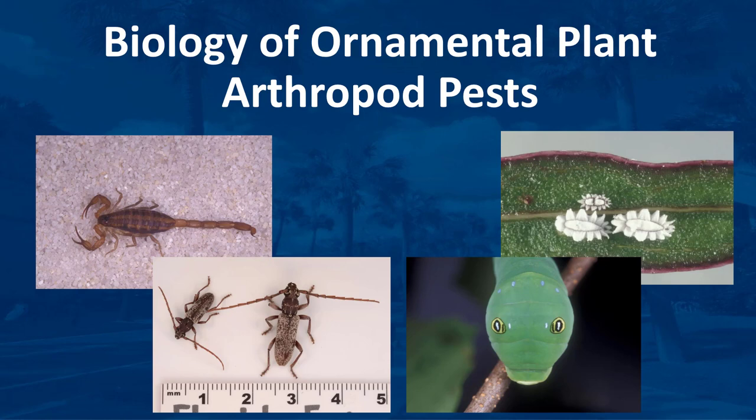Many insects and other related pests attack ornamental plants in Florida. I'm Dr. DeBusque, and in this video you'll learn about the biology and life cycle of arthropods and the types of mouthparts and feeding damage of ornamental plant arthropod pests.